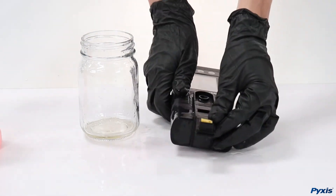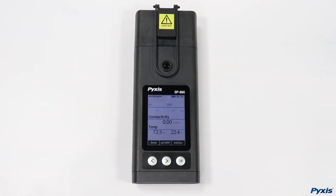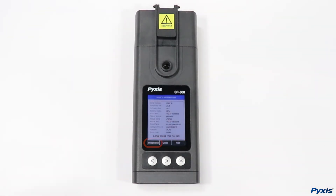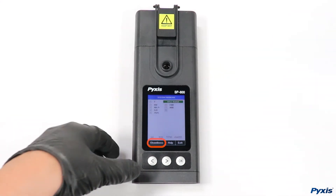Your handheld is now clean and ready for testing. To double check, you can perform a cleanliness check by entering the calibration and system menu and then selecting diagnosis, followed by cleanliness.